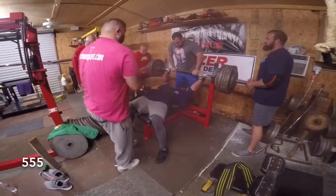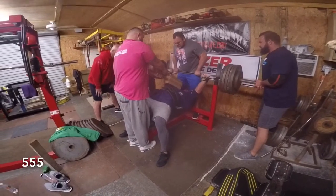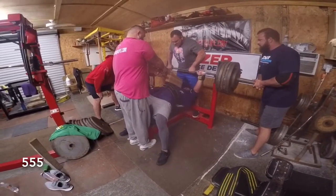All right, single, let's go. One, two, three. Let's go.